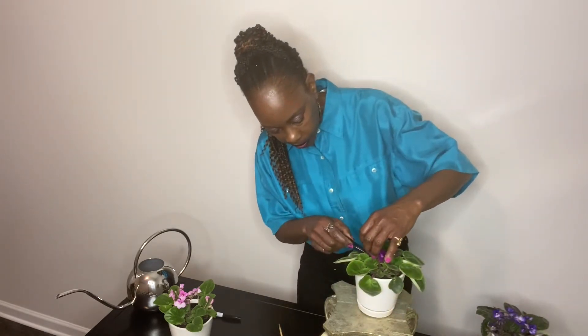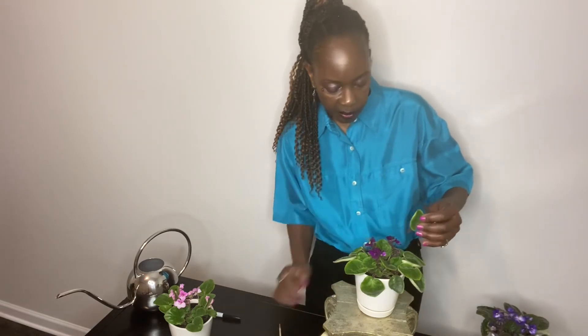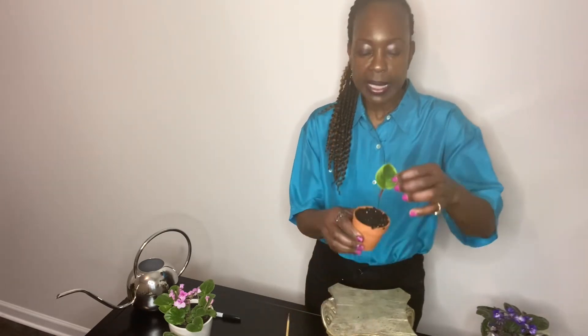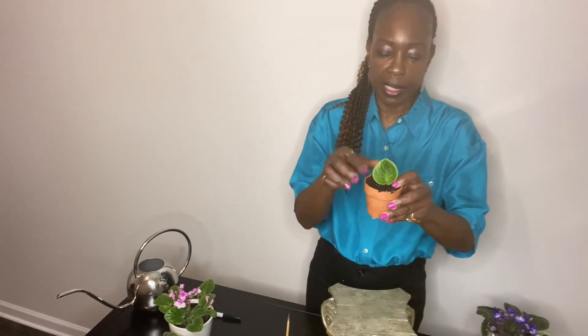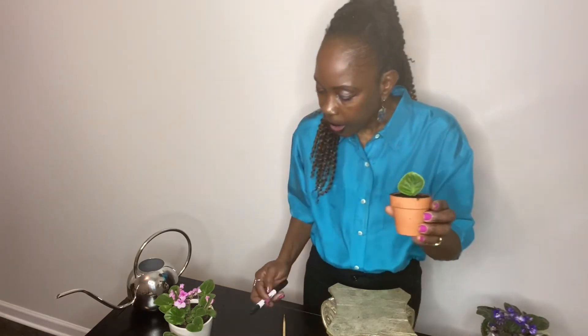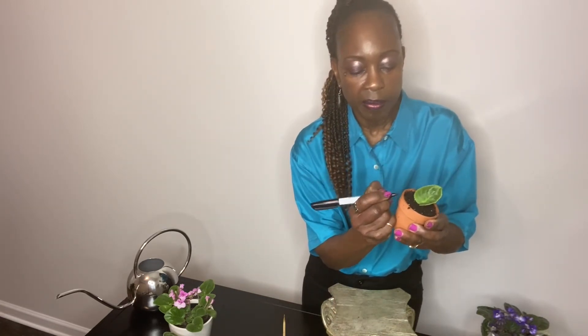This is my last plant. I take my dibber, get my hole, place the stem into the hole. I did cut my leaves at a 45-degree angle so the stem is cut at a 45-degree angle. Then I'll write 'violet' on this one so that's the color — it's violet.